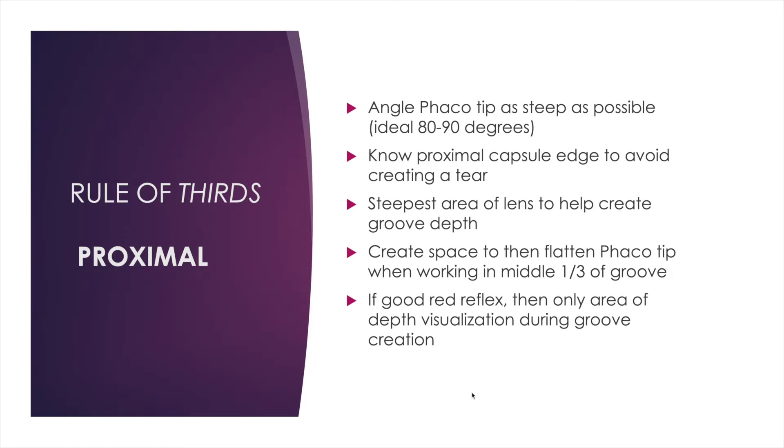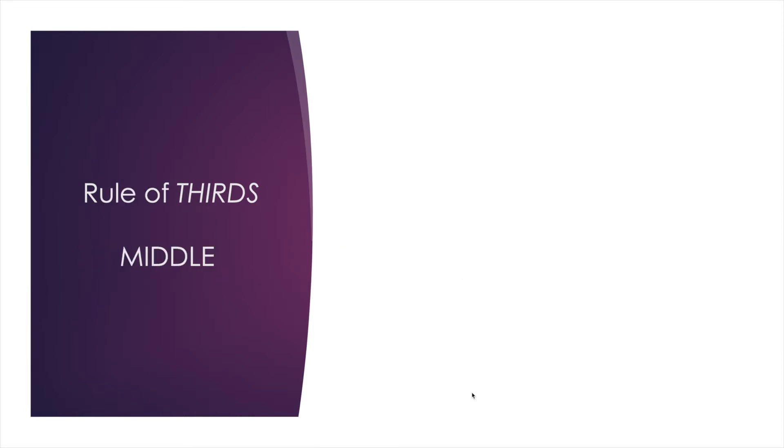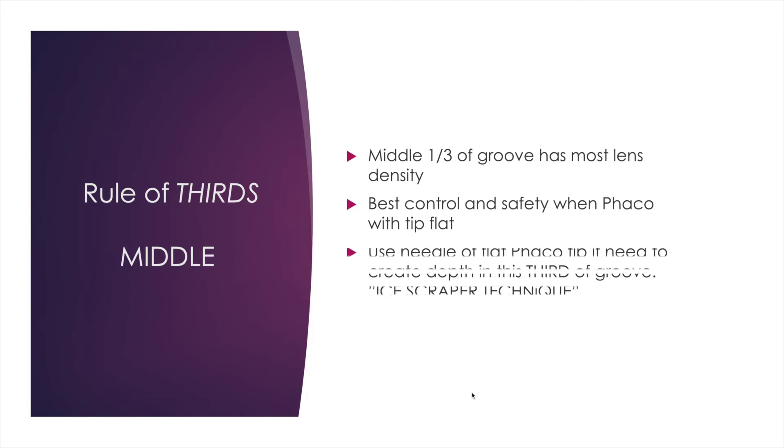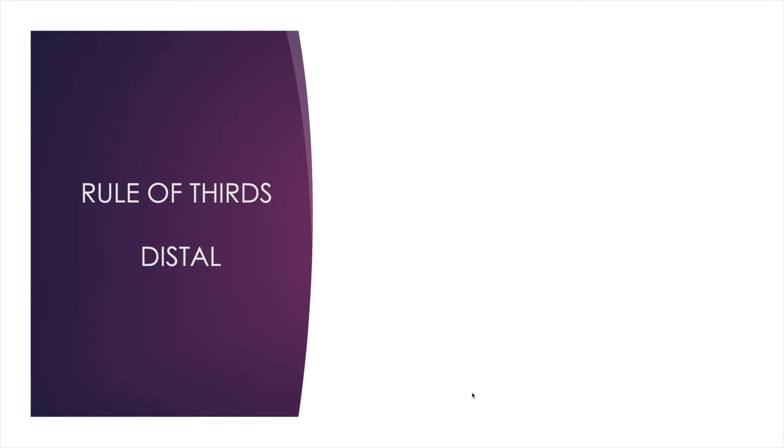This area also has a good red reflex, so you have good depth visualization while sculpting the proximal area. Once you get to the middle third—again the deepest area of the cataract—I start to flatten my tip out if I did a good job sculpting proximally. In a very dense lens, there's a technique using the flat tip in an ice-scraper-like technique that I'll review later.